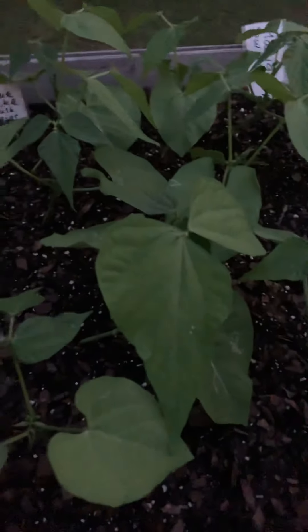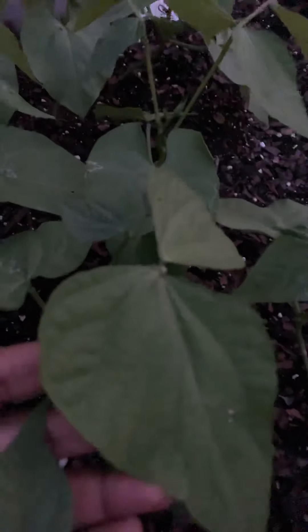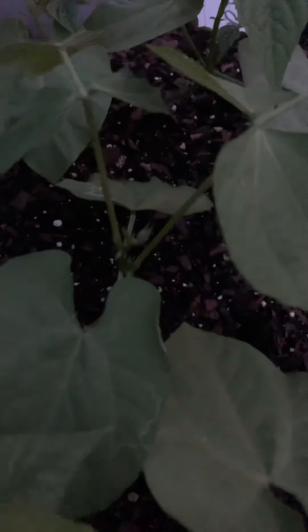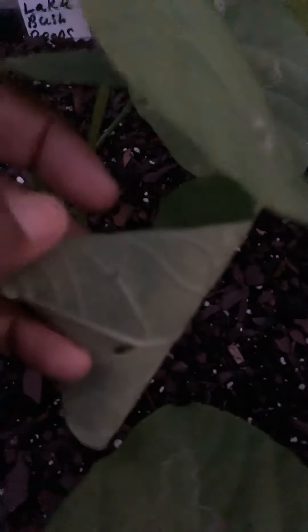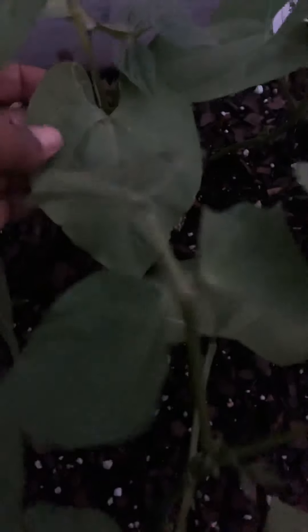I also have some rosemary coming, but I don't think that's coming — I think I'm out of season for that. Check out these — these are Blue Lake bush beans over here. They're beautiful. There's still some yummy stuff on it, so I'm going to have to take a look. I see some snail activity, so I'm going to have to do something about that.